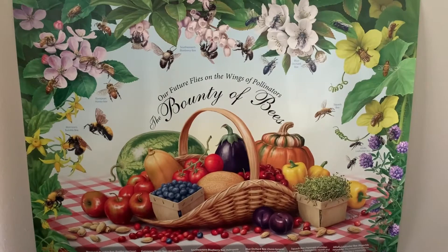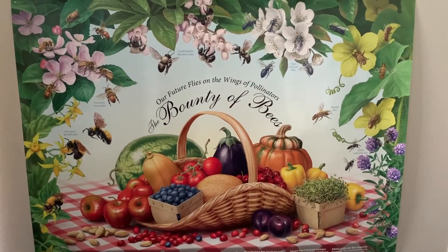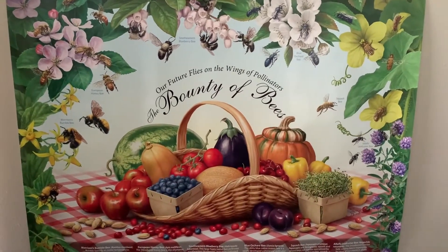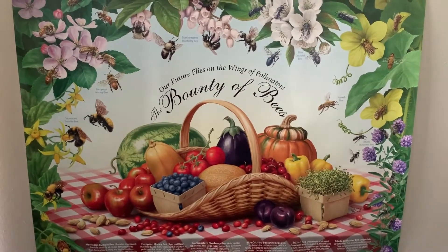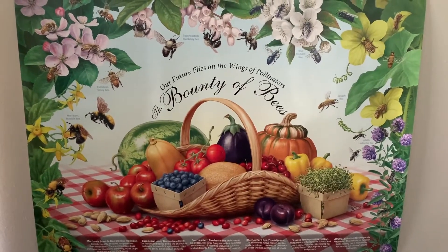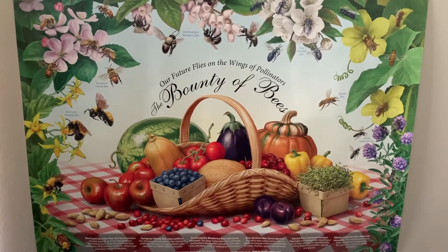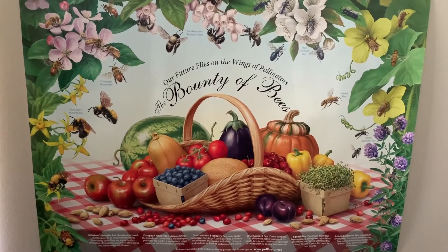Sometimes they can be different colors, such as the blue orchard bee. They are also most of the time very specialized in a specific vegetable or crop, such as the alfalfa leafcutter bee, the squash bee, and the southeastern blueberry bee. The bee we most commonly think about is the honeybee, but honeybees are actually not native — they are brought in from Europe or Asia. So we want to focus on helping the native pollinators that are already here and native in Louisiana.